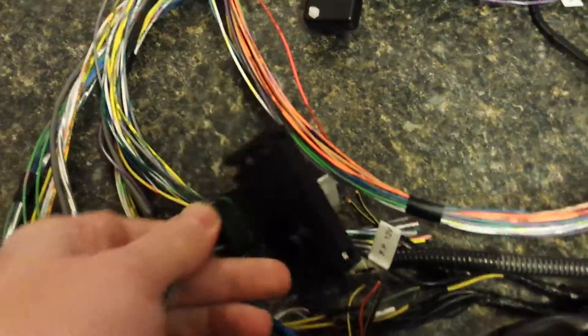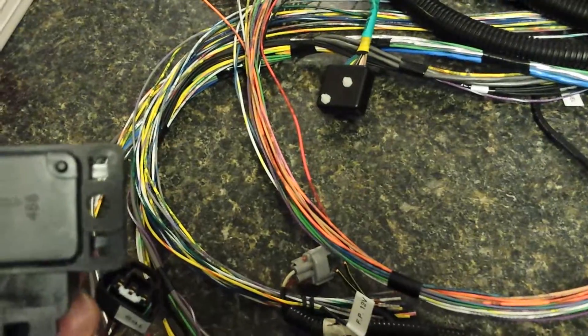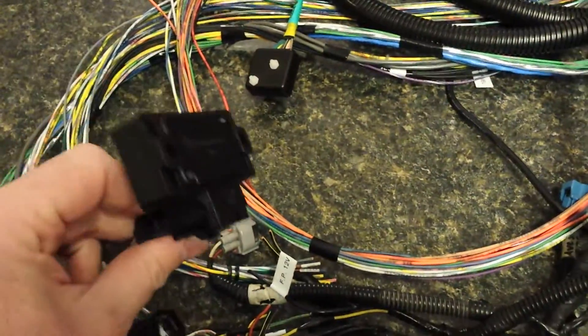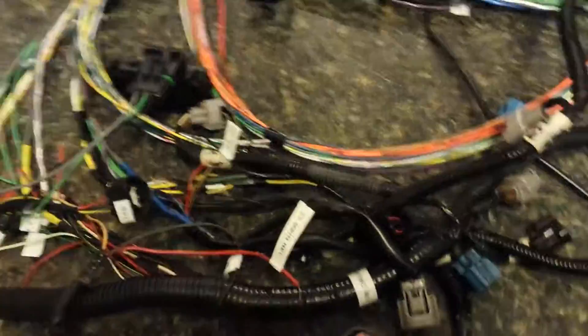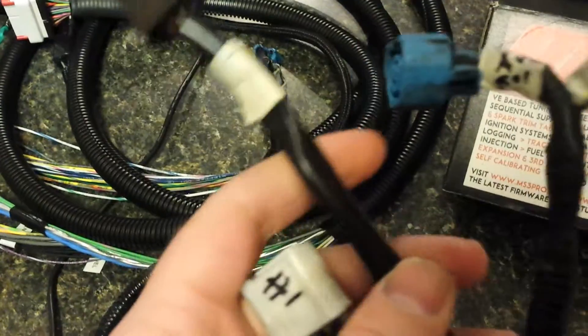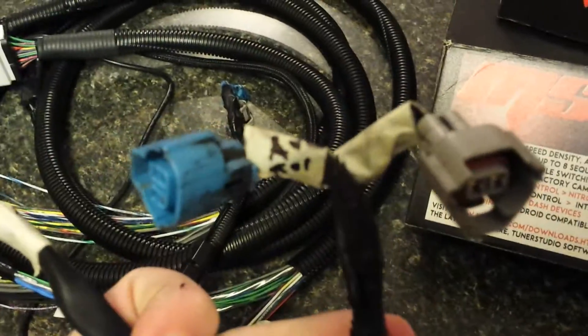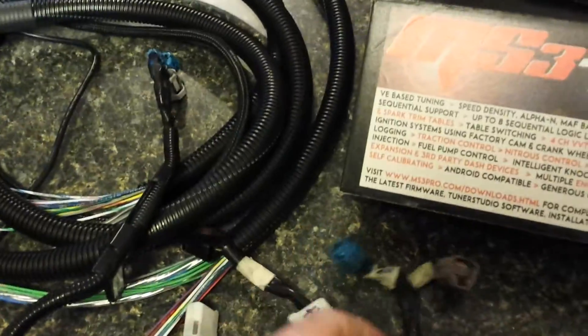Here is the manifold pressure sensor — it's the GM style, I think it's a three-bar sensor, which is way more than I need. You could probably run the stock Subaru one, but I figured this is a lot more user-friendly so I just went with that. And here's the coil pack for number one, this one's for number three, then the AVCS solenoid, and this one's the cam sensor for the exhaust side.